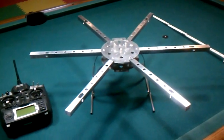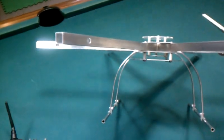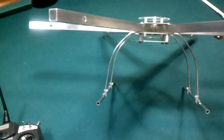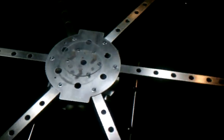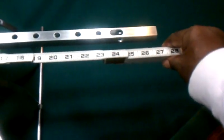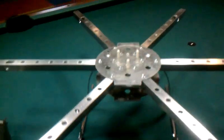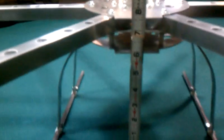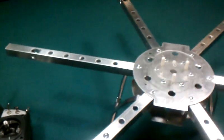Hey guys, this is my latest build. I decided to build a hexacopter — I went with all aluminum. I do have a plexiglass plate which I've been making up for my flight controls. I'll be able to get somewhere around over 26 inch span between motors. I wanted to get the height high enough so I could actually fit a camera under there, and I've got somewhere around almost about six inches of clearance.